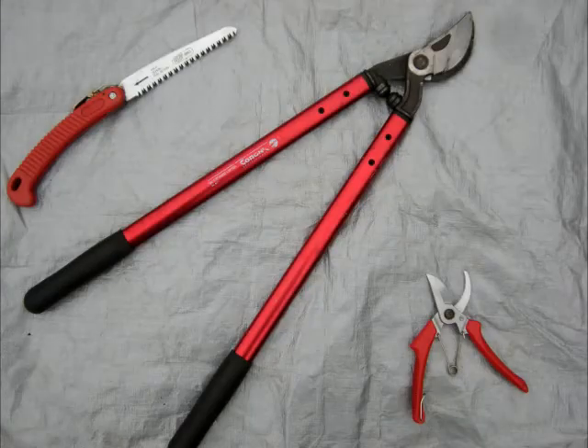Now we're going to talk a little bit about the tools needed to do the pruning on your roses. These are the only three tools you're really going to need to take care of your rose pruning.